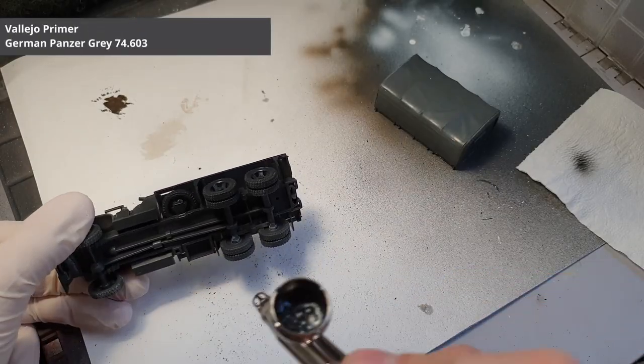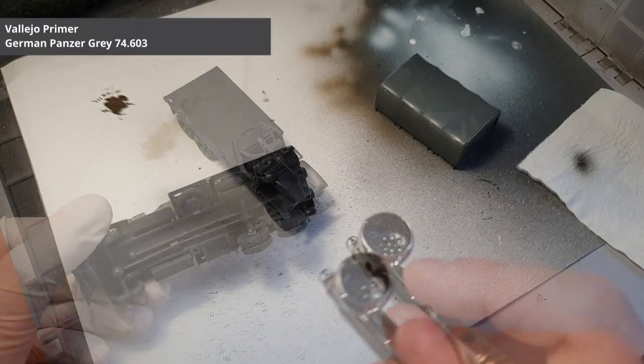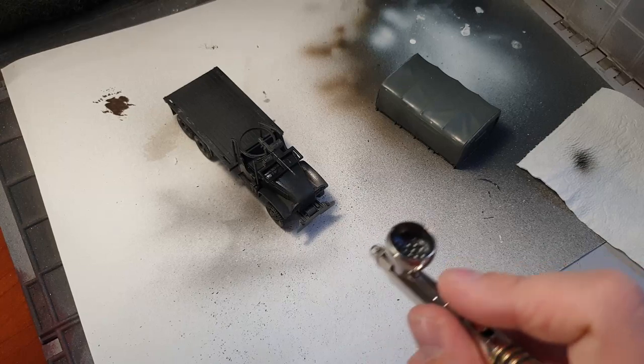We start by first applying two thin coats of dark grey to the truck. Let the first coat dry before applying the second coat.